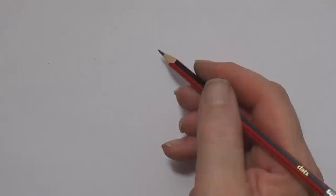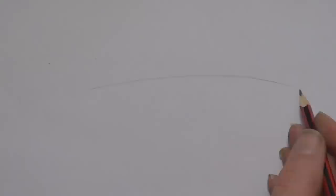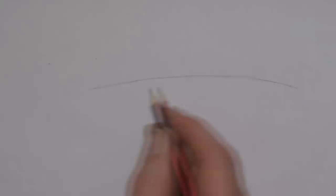We're going to be using a pencil, using very, very light lines to start with. I just barely touched the paper. It's not quite a straight line, it's more of a curved line. I'll make it a bit darker, but on yours, make it lighter - make it so you can just barely see it.